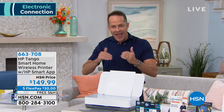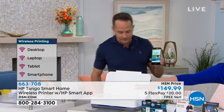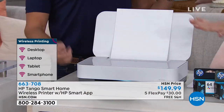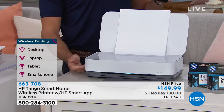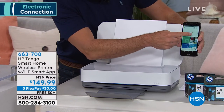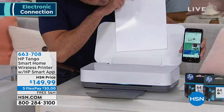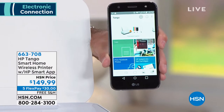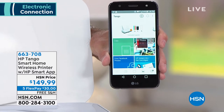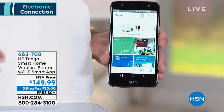In the past, you've been able to print from a phone, maybe, if you had a really good printer. Now, everything you do on your Tango is controlled by your smartphone, by the HP Smart app — we don't even have to touch the printer itself. Look how sleek it looks. The printer's always sending information to your app. Right here it's showing me the paper level — when I take the paper out, it instantly shows me there's no paper anymore. It's also showing me the ink level. You always know if your printer's ready to print.